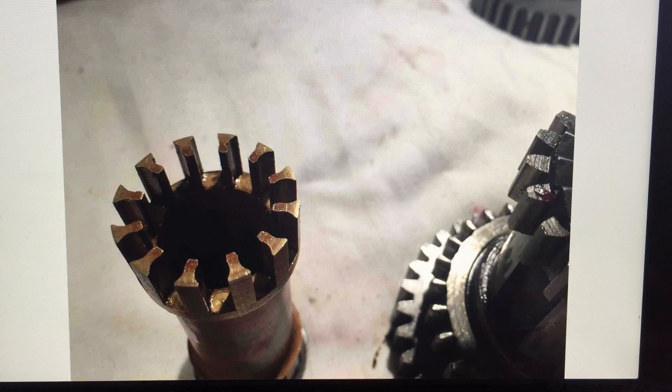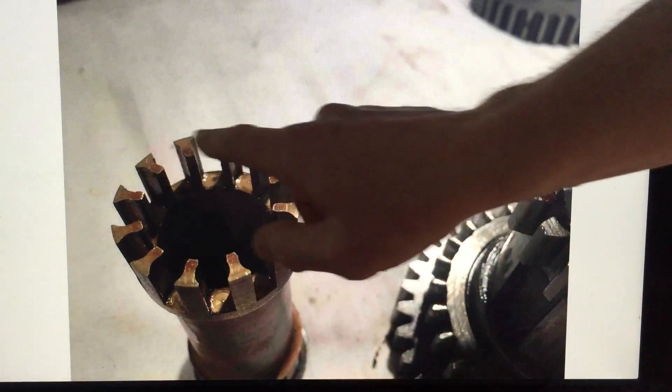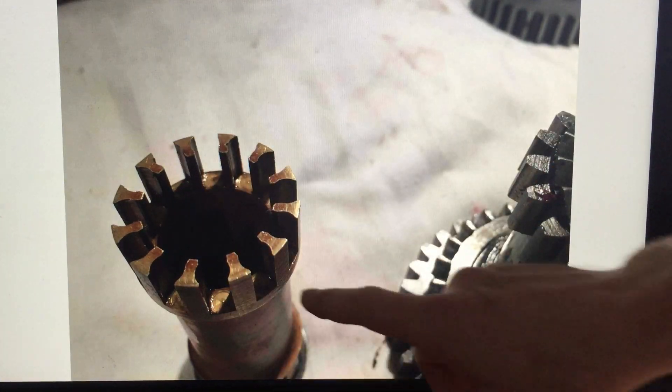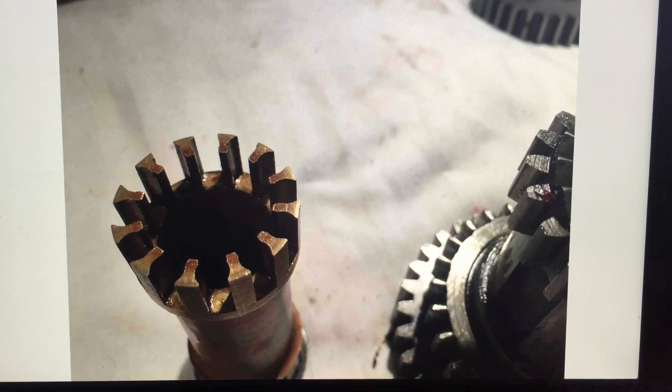Looking at the inside of the gearbox, this is the bearing carrier — again a phosphor bronze or brass holder. I tend to pack this with grease to fit the bearings in, and then fill it with grease as well, because this actually sits inside one of the shafts.